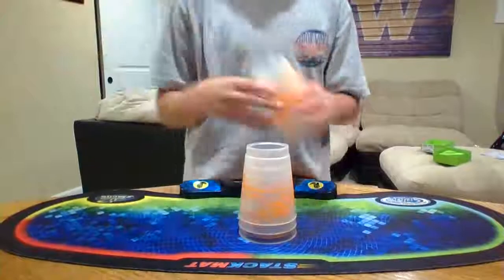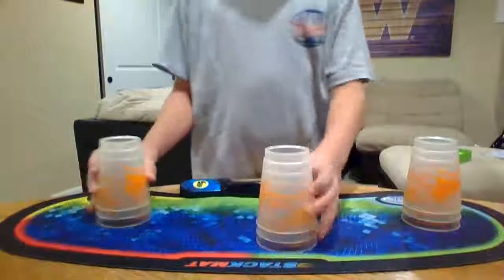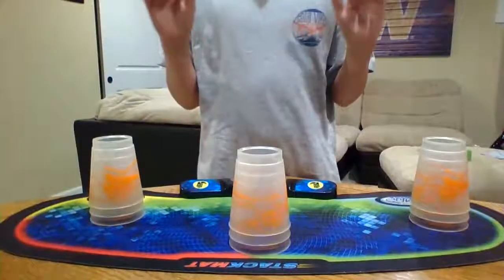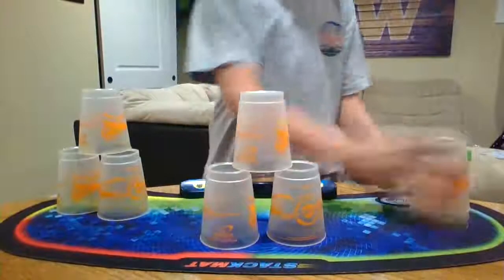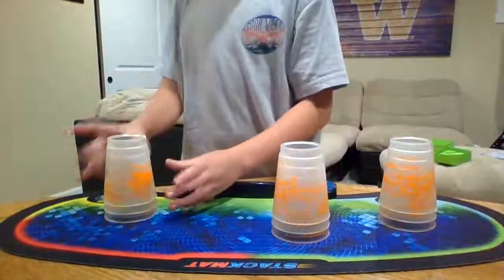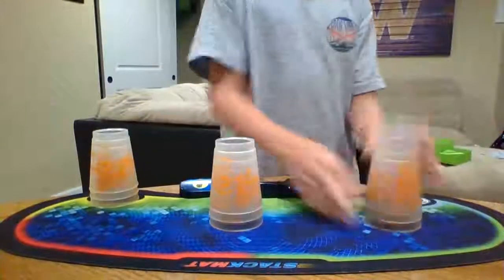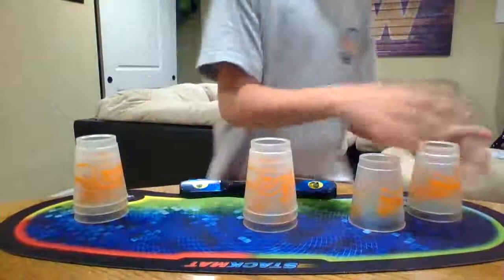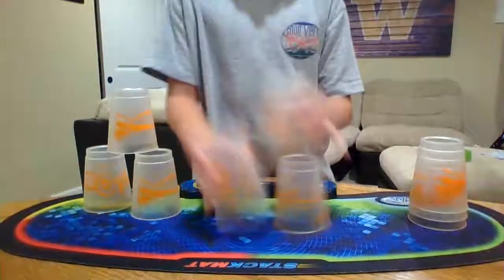Now I'm ready to teach you the 3-3-3 stack. Take three sets of three and put them on your mat, all in a line. When you stack, you have to start on one end and go to the other, then go back to the starting end for the down stack. You can't start in the middle and you can't skip ends — you need to start on one end and progress to the other.